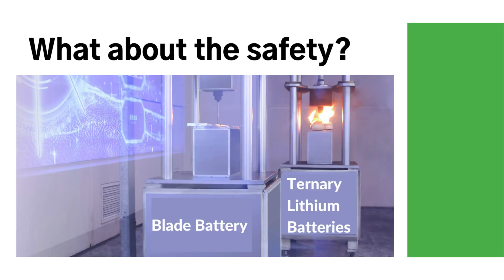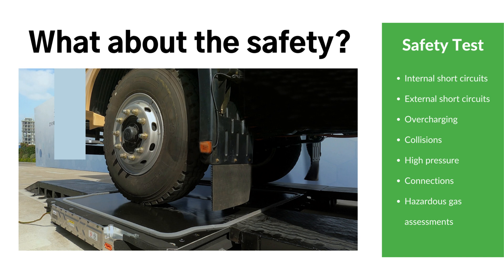What about the safety of the blade battery? The blade battery successfully passed the nail penetration test and maintained a low surface temperature with no smoke or fire emissions. The battery was tested in seven safety dimensions, including internal and external short circuits, overcharging, collisions, high pressure, connections, and hazardous gas assessments. It also successfully passed collision simulation and crush tests.